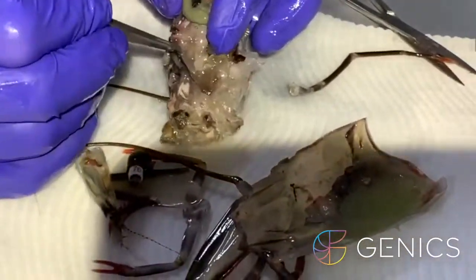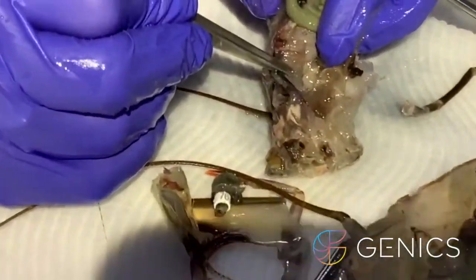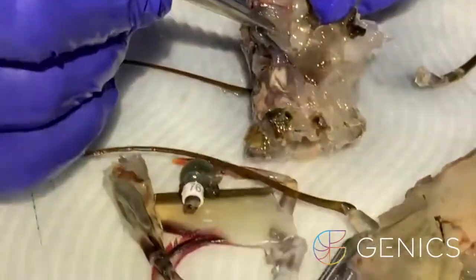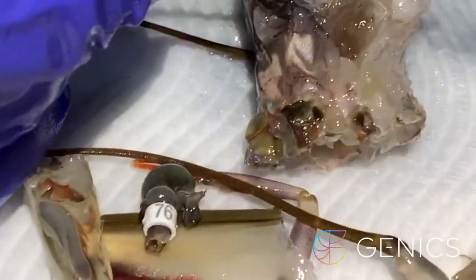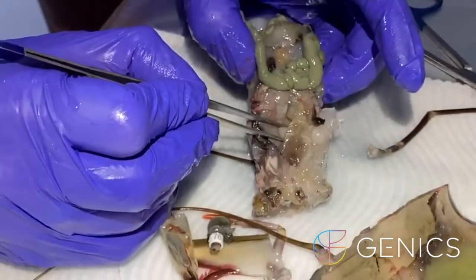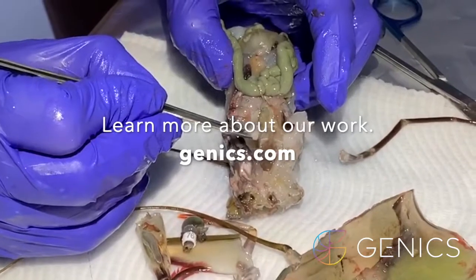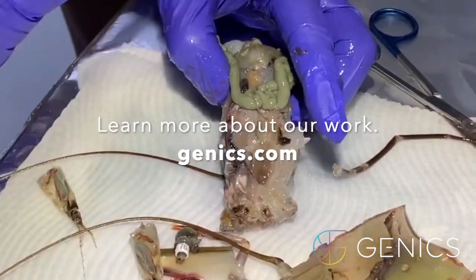Can you see these big white lymph foot organs there? So these are the lymph foot organs, and I always pull that out and put that there.